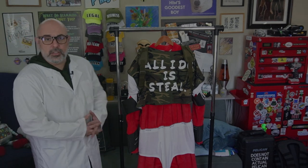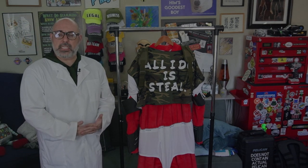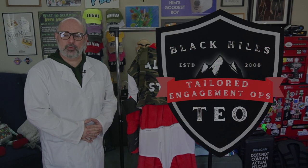Greetings, content and community agents. I am E from the BHIS TEO — that is the Tailored Engagement Operations.